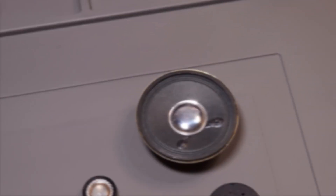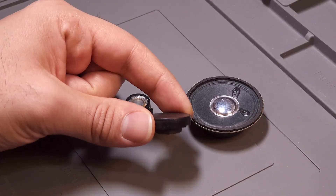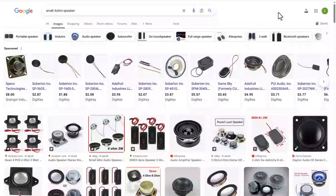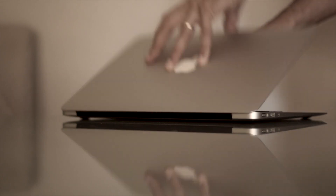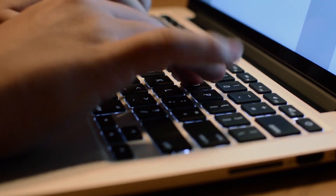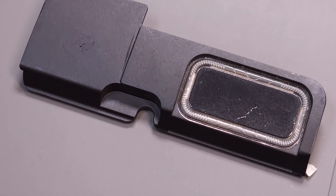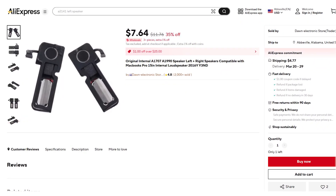Let's start with the first and most important component: the speakers. There are a lot of small speakers available online and in stores, but most of them either lack good sound quality or aren't slim enough. I searched for a while and was almost disappointed, but then I thought about MacBooks. They have high quality, loud sound and are also incredibly slim. I chose the MacBook Pro A1707 speakers — they are compact, slim, and deliver powerful sound, all for under $8.